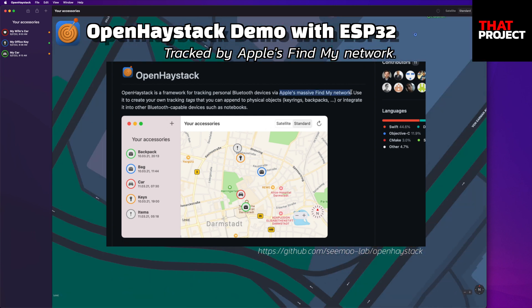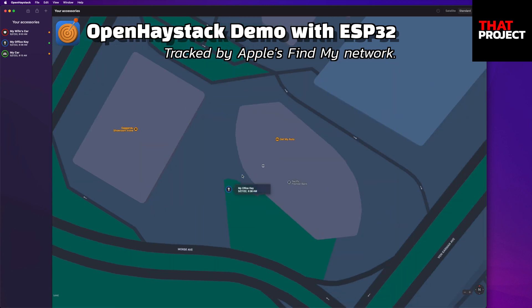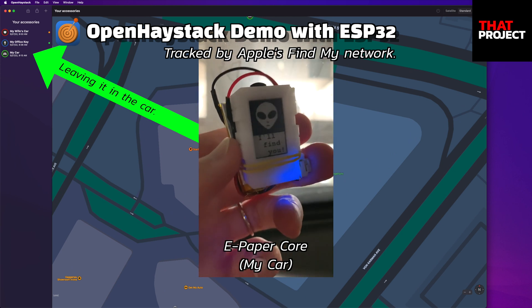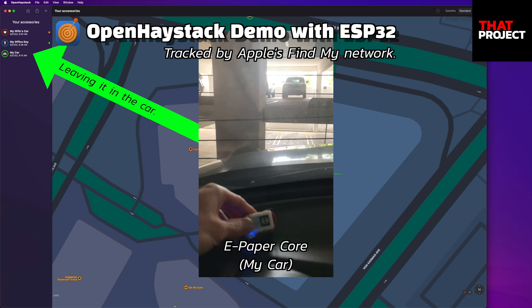It means the nearby iPhones upload the location information of the AirTag you made. I prepared three AirTags with ESP32 for testing. This is my ESP32 with ePaper, and now it works as an AirTag. It has no battery, so I had to put the battery on the back. The reason I use this is that it's the smallest ESP32 I have.